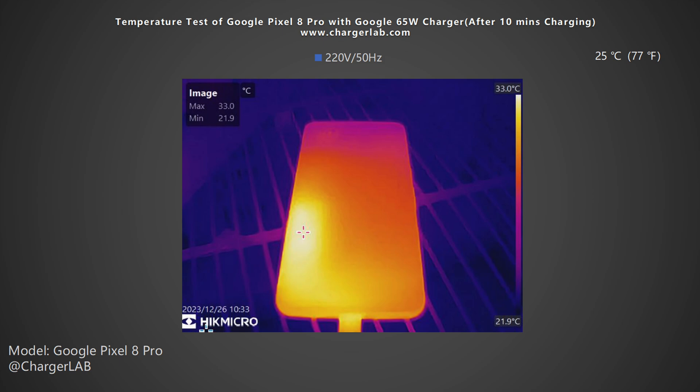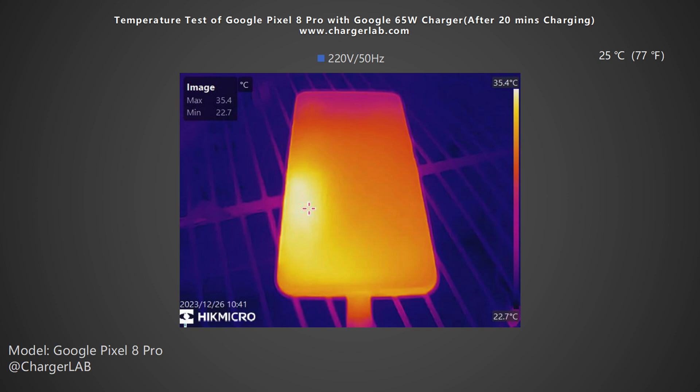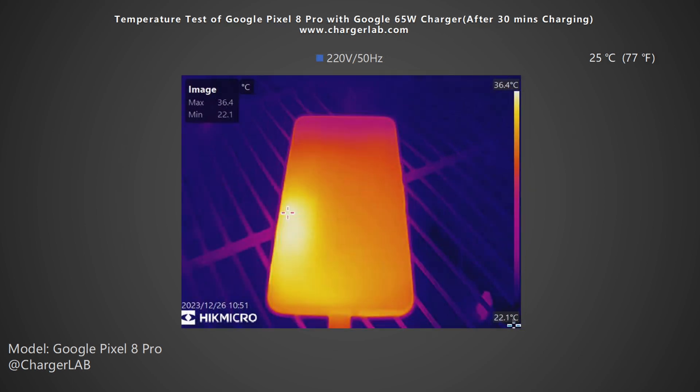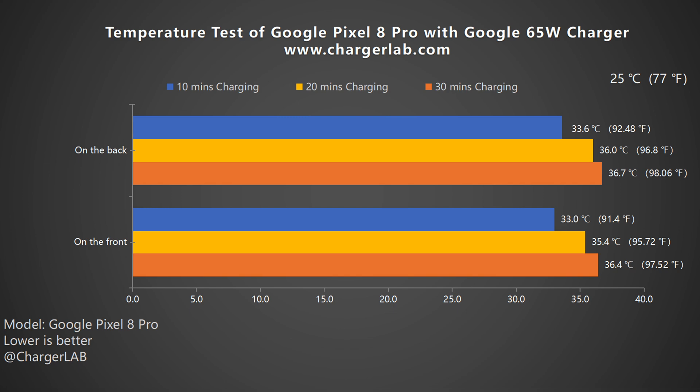Next, we put the phone into a 25-degree thermal chamber throughout the temperature test and recorded the highest temperature on the front and back after 10, 20, and 30 minutes of charging. After 10 minutes, the maximum temperature on the front is 33°C and the back is 33.6°C. After 20 minutes, the front slightly increases to 35.4°C and the back is 36°C. After 30 minutes, the front is 36.4°C and the back is 36.7°C. The power remained around 27W during the test. The temperature on the back is always higher than the front, and the maximum temperature is about the same as body temperature, so you won't find it hard to touch.